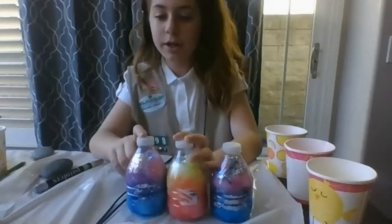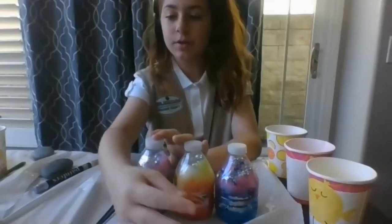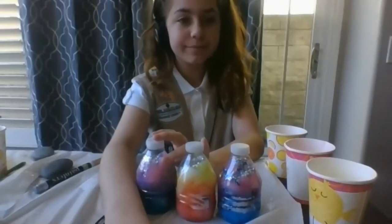I'm going to pass it back to Baloo who will show you how to do some Starry Night art projects. We've cleaned up from our rocketry and I wanted to go over a couple of the other art projects that we had suggested to go along with the Starry Night theme.